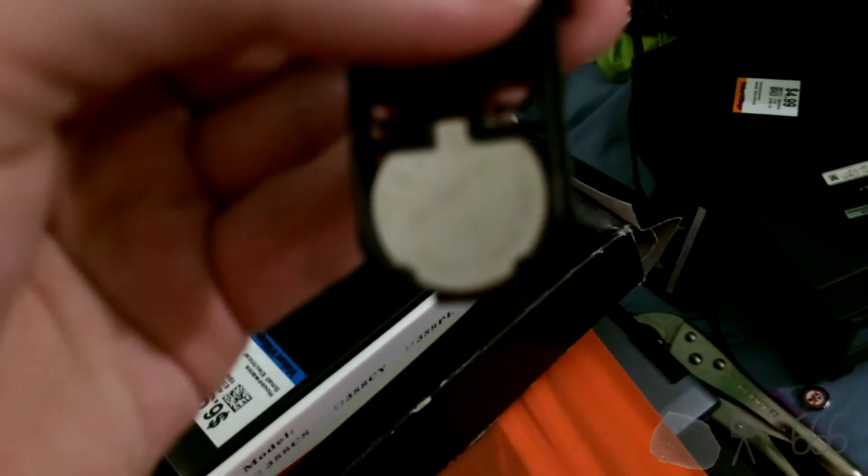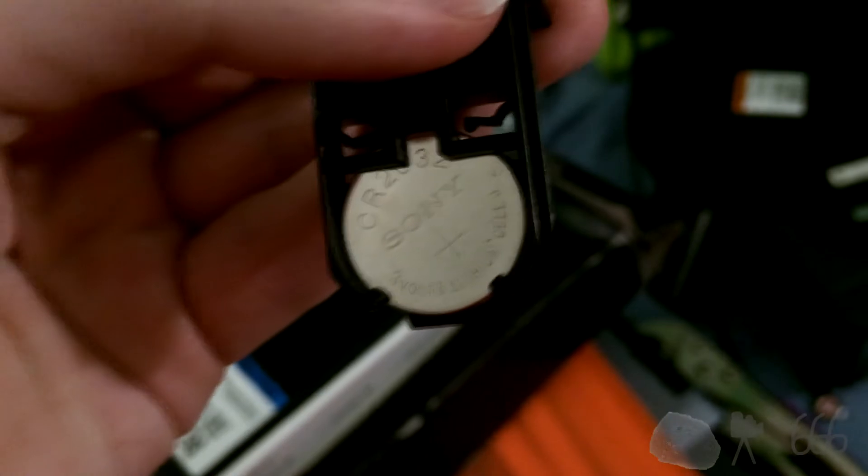So here it is, the old battery. I don't know if this is original to the unit or not. Of course, I probably will not be able to get any focus on it. There we go — it is a CR2032, and I dropped it on the floor like a boss. So we'll have to see about getting that out of there and getting a new one in.